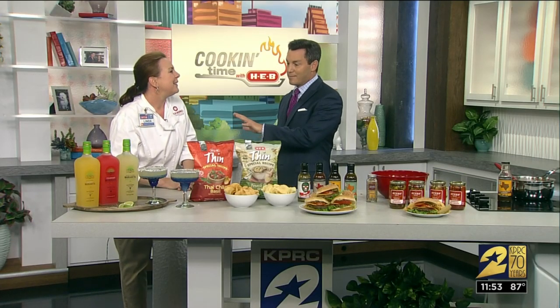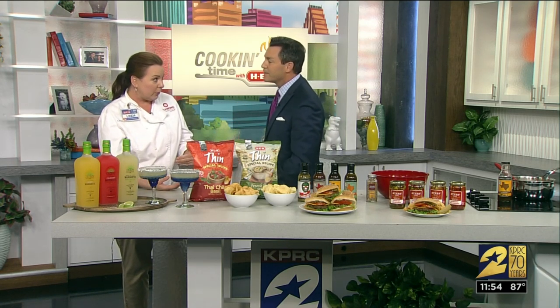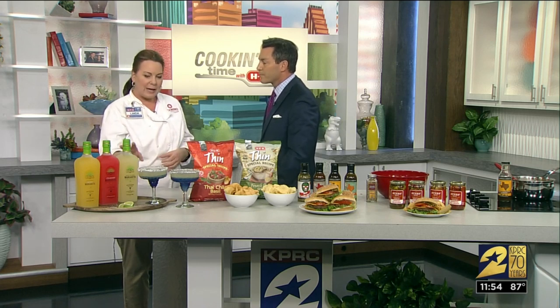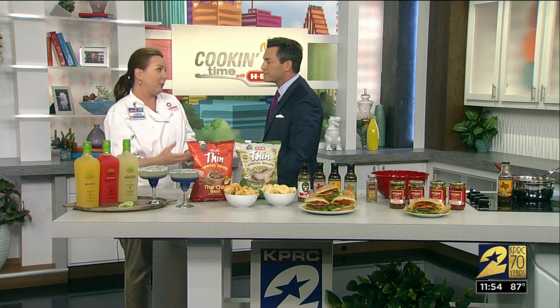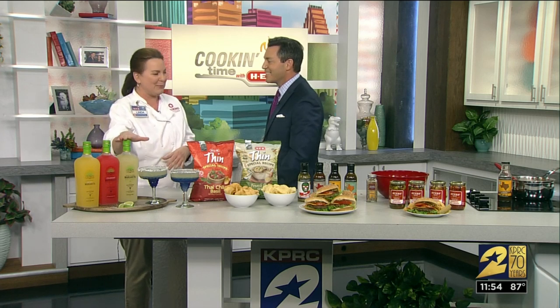One thing folks shouldn't do is put that in the blender with ice, because it will dilute it. If you do want it frozen, take it out of the bottle, pour it into a pitcher, and put it in the freezer. This bottle will not go in the freezer — it will break. I've had people tell me stories.